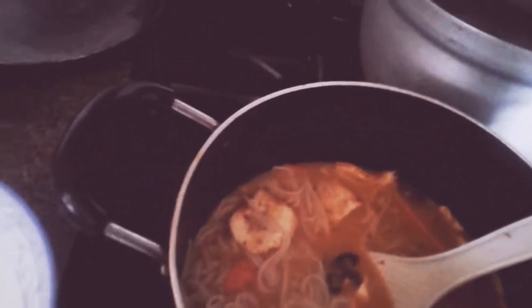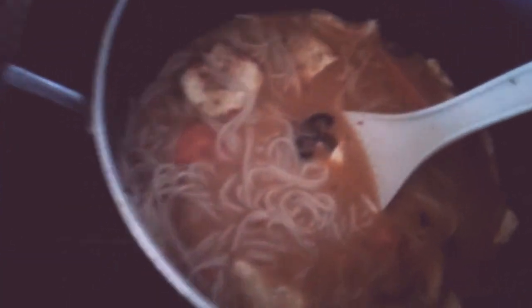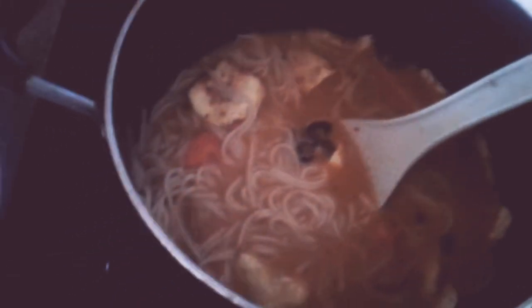It also has a little bit of tamarind paste or tamarind fruit, some carrots, some mushrooms — shiitake mushrooms if you want — and some tofu, either braised or soft tofu, whatever you like.